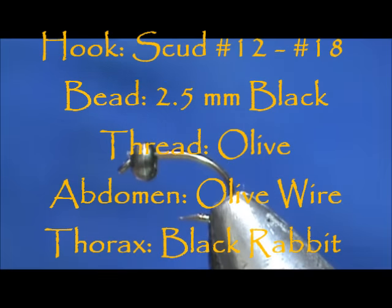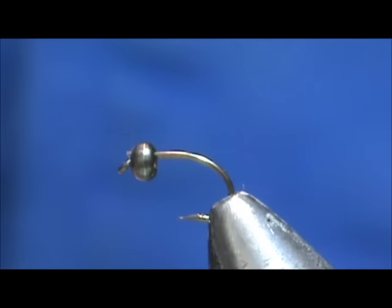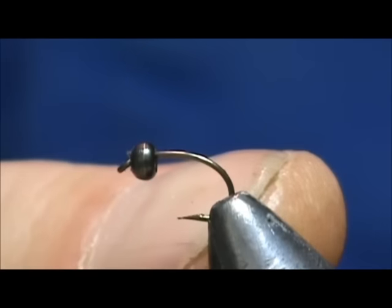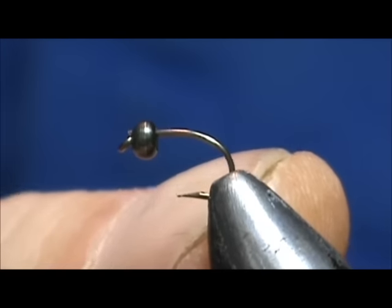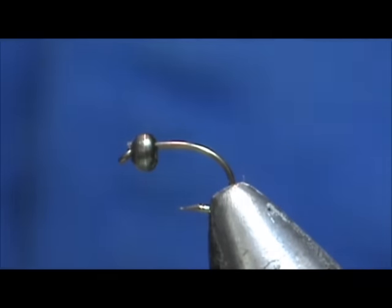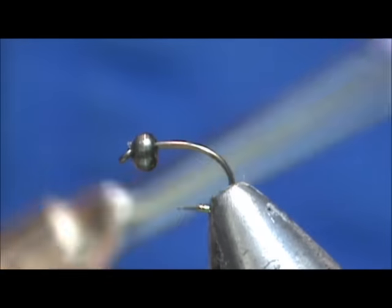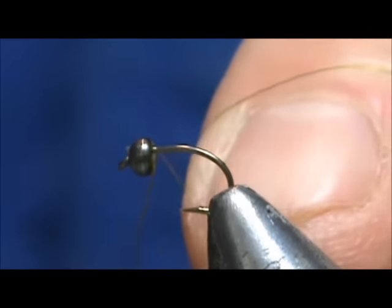Welcome back to another edition of fly tying for beginners. Today we're going to tie an olive beadhead brassy. I have a size 16 curved shank scud type hook, and I have a two and a half millimeter black bead on there. I'm going to use olive thread, and this is 70 denier.